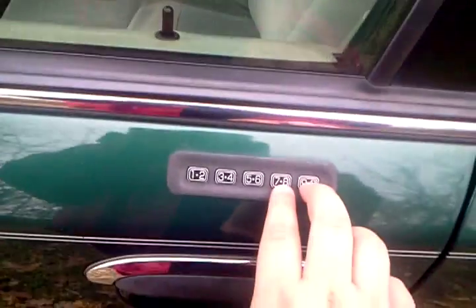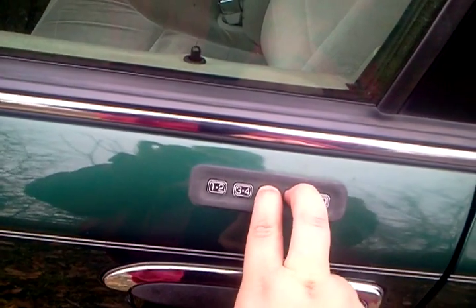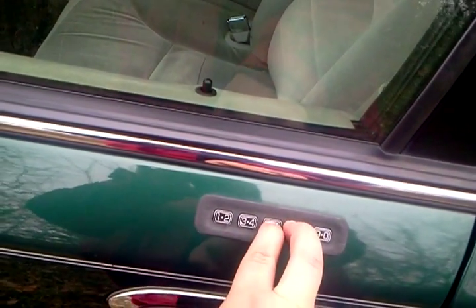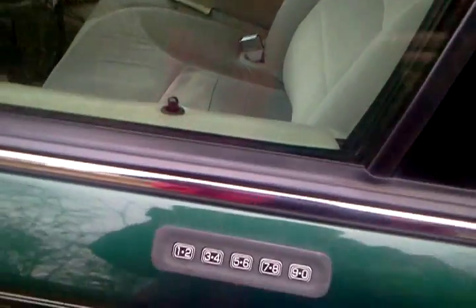See, it just locked our doors. I'm gonna see if I can figure out the unlock code. That locks your doors. So that's basically your lock code for your Crown Victoria.